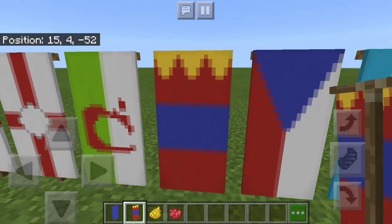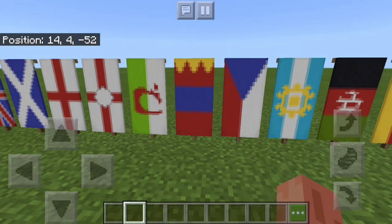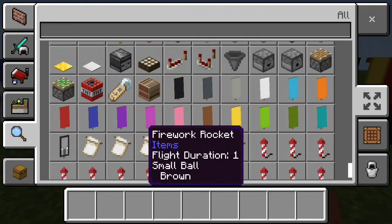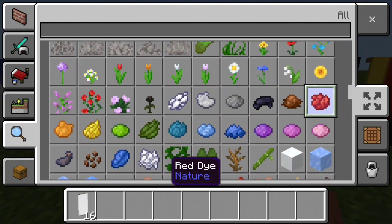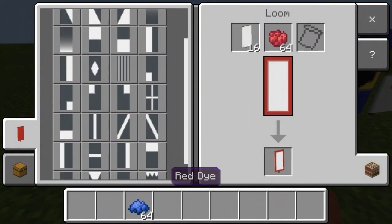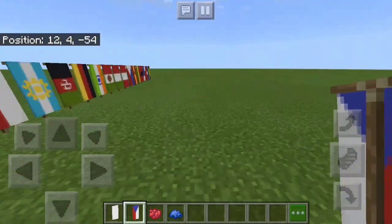And you can see right here. Next up is Czech Republic. To make that with the loom you're going to need a white banner, red dye, and blue dye. Put in your white banner with your red dye and select the Red Perpal. Then you want to select the Blue and Red Chevron. And there is how you make Czech Republic's flag.